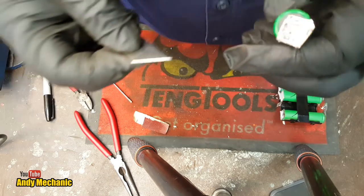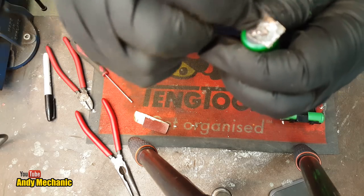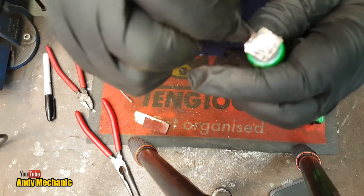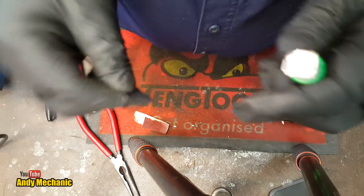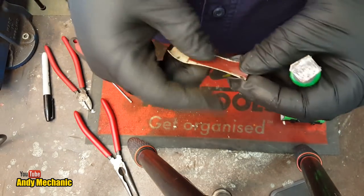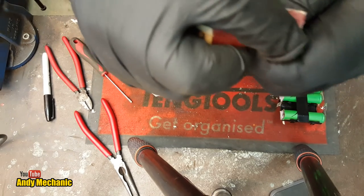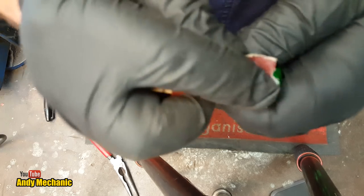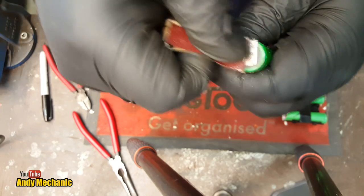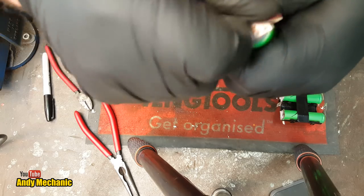I'm sure we'll get there in the end, because we can replace the cells and we can replace the circuit boards - there's nothing else left, really. Just give it a good clean up. Then just to finish off, just a bit of sandpaper - God knows what grit this is, it's pretty fine. Just what was kicking around. It's a lot harder on camera than it is off camera, so just bear with me.